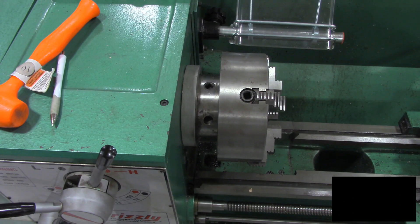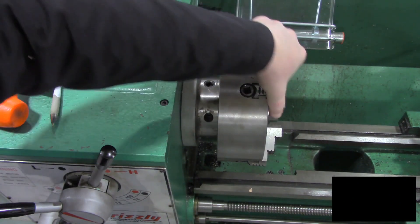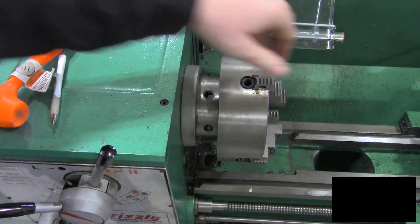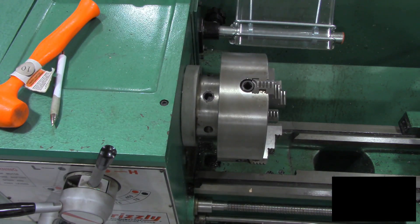So there we go. We've swapped out the chuck and now we have a four jaw chuck. That's the basics of how to switch chucks, plus a little insight into what happens when they don't fit. Until next time, guys.